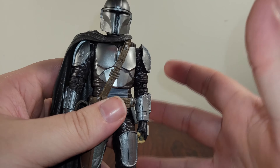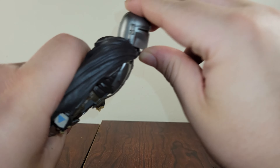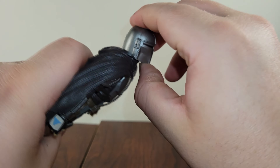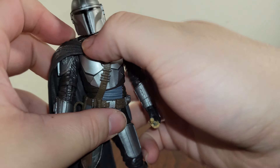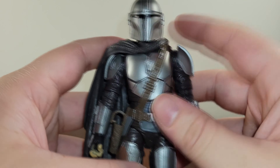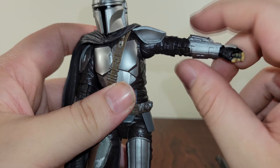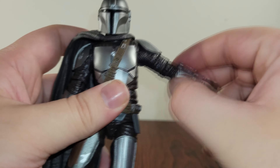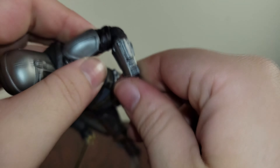Articulation-wise, he's actually pretty articulate because of the design choices they made. He can look down that much and look up about that much — which isn't bad. If you want to have him on his jetpack, it's a little hard since his head can't look up as much when trying to have him fly. But it still does good. His head goes side to side as well — it's because of this new neck joint where there's like a ball joint in there that it can rotate around on. His arms can go up about 90 degrees because of that shoulder design choice, and then there's a ball joint so you can move them around.